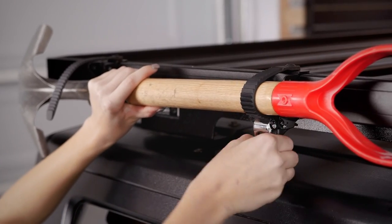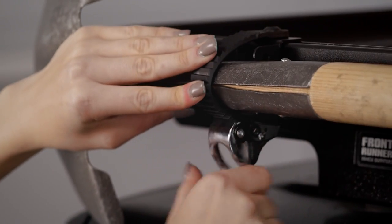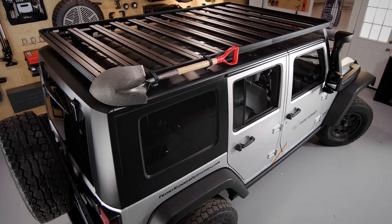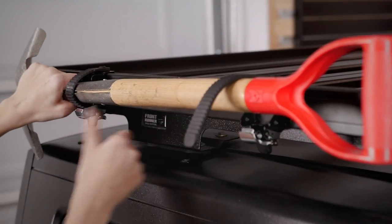Like all Frontrunner rack accessories, the installation is simple. Just slide the bolts and brackets into the side rail of any Slimline 2 tray and tighten. The ratcheting straps adjust to fit various circumferences and lock tight to the sides of a Frontrunner roof rack for rattle-free, rock-solid transportation. Quick-release latches allow the spade, shovel, or other gear to be easily removed.